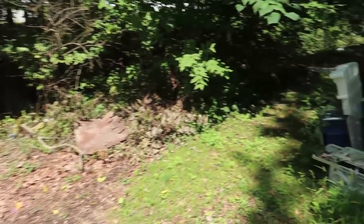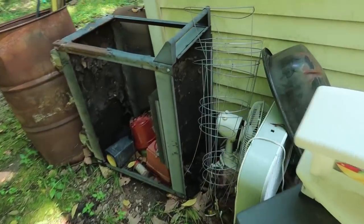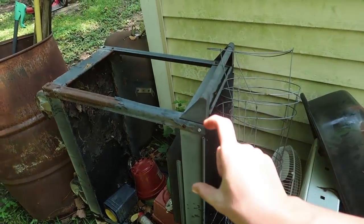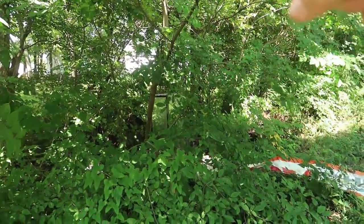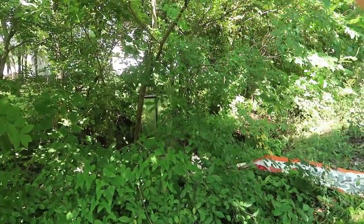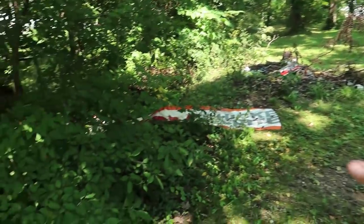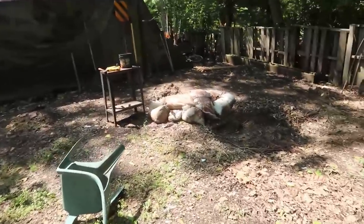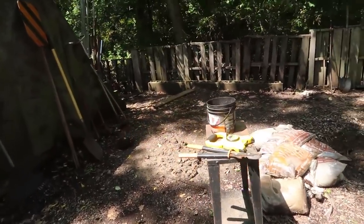I almost forgot to tell you — I figured out where all the mosquitoes are coming from. My neighbor's table was upright and had like three inches of water in it, and over there he has two 45-gallon aquariums full of mosquitoes, plus some buckets. I went ahead and cleaned all those up for him, and after a couple days the mosquitoes finally cleared off.